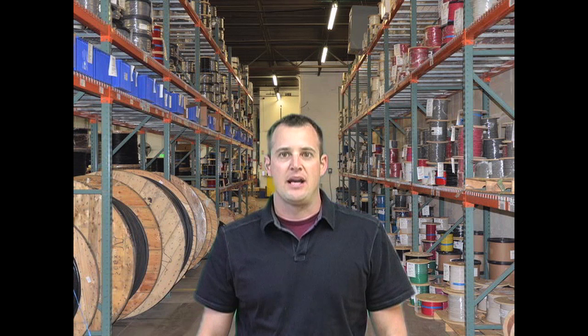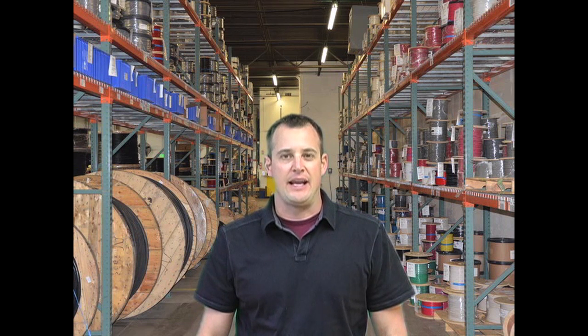You can find additional information on Figure 8 cables at Omnicable.com, or ask your account manager when inquiring about all of our wire and cable at 800-292-OMNI. I'm Tim Hohmertzheim, and thanks for tuning into Omnicable.tv.